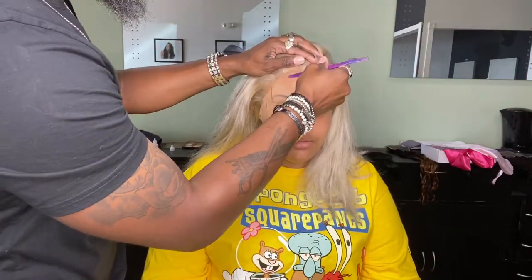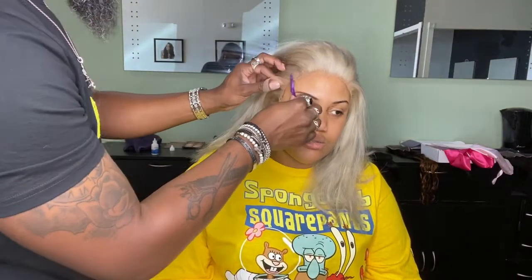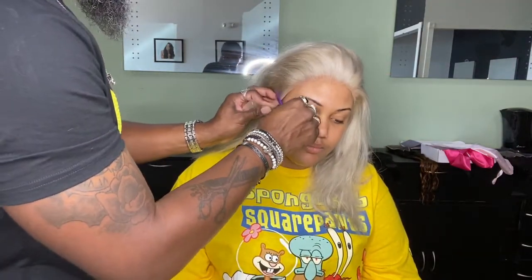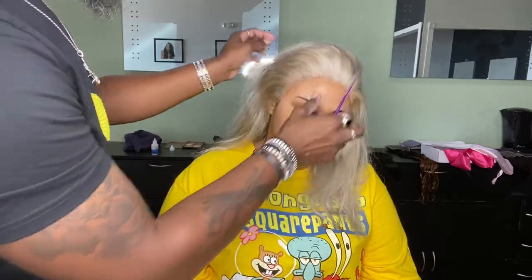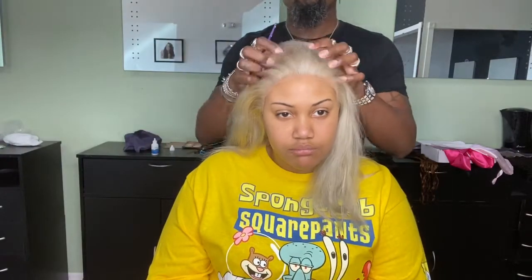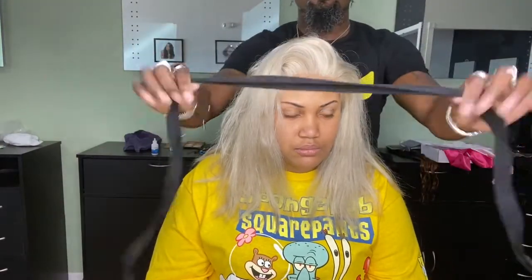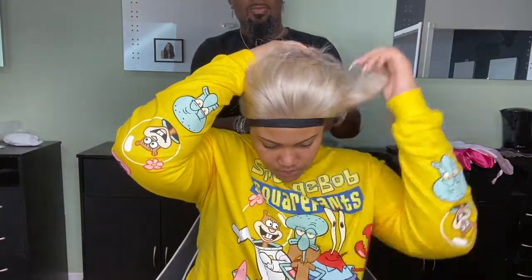I'm doing this all the way around her forehead — make sure you press really well into the skin so you get a good hold for your lace. Now that the lace is down, I'm going to secure it with an elastic band to help melt the lace into the skin, and then she's going under the dryer for about 15 minutes. I'm not going to do any baby hair on this look because the hair is so light and her skin is light.